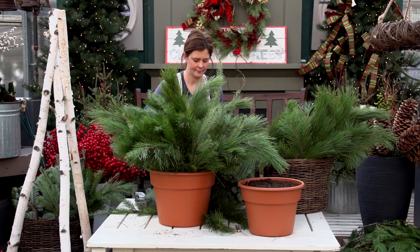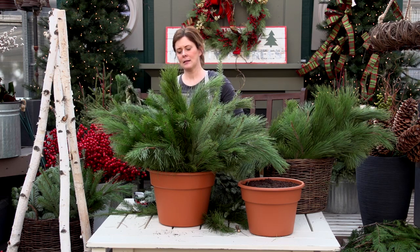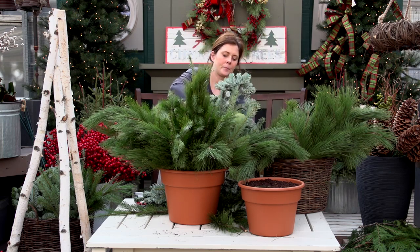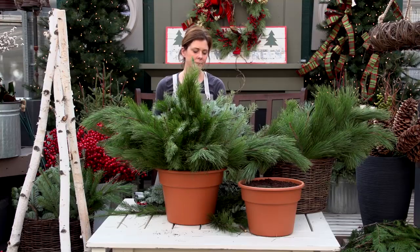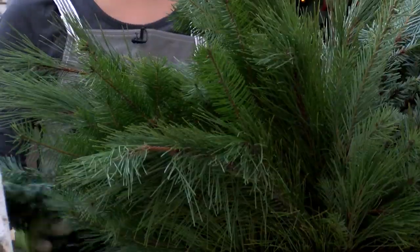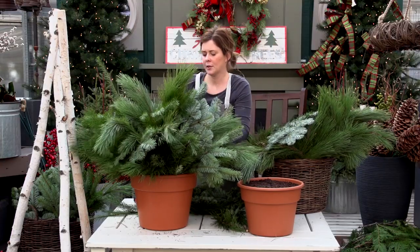Next we're going to do some silver fir. Fir is flat, so you'll see the brilliant silver color on the back side. I'm going to go all the way around, inserting it sideways so we can see that pretty back side. Spin your pot and you can see where you may have a hole. You want to make sure it's visually balanced all the way around — it doesn't mean symmetrical, but when you look at it, it feels visually okay.